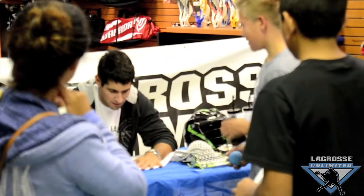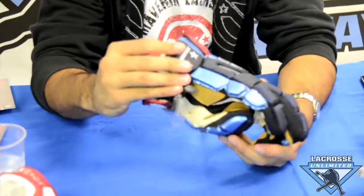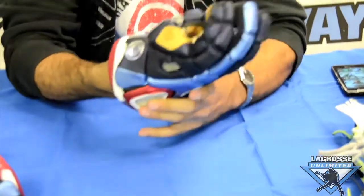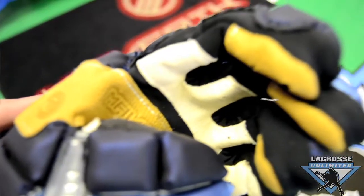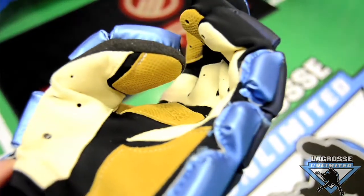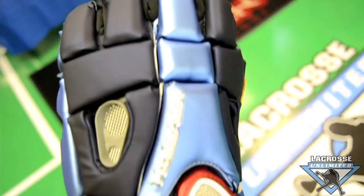I've got some of the new Maverick stuff coming out lately. Right now here in front of me, I've got the new Maverick Rome NXT gloves. A really cool feature about this glove is basically the palm — just direct stretch right in the middle, as you can see. I've never worn these gloves before in my life. Guys who play lacrosse know it takes a little bit to break in gloves. These gloves are ready to play instantly as soon as you put them on your hands.